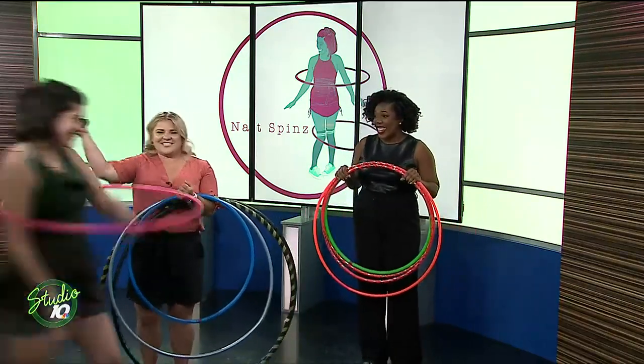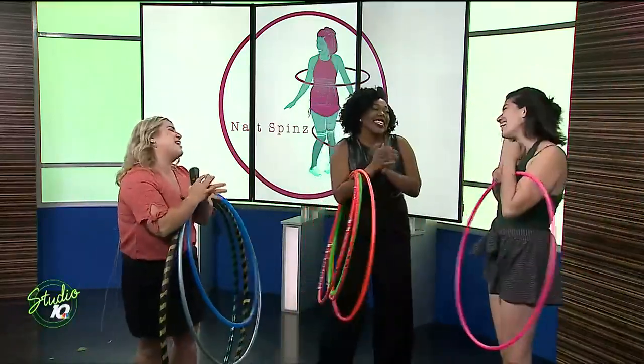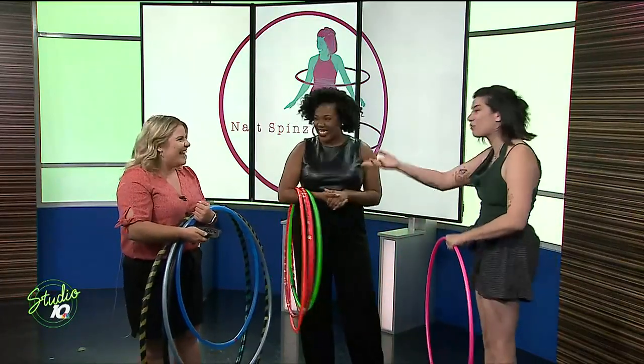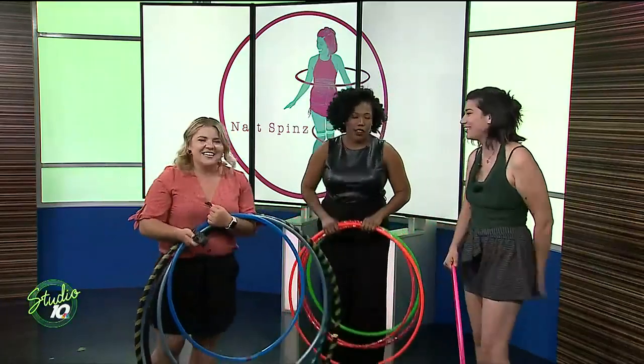Look at her spin right in. We're so happy to have you. Thank you for joining us today. Thank you for having me. It's so good to be here, and good to see you again — we did hula hooping together. I'm excited to teach you more here.